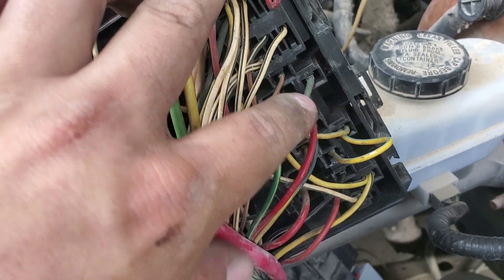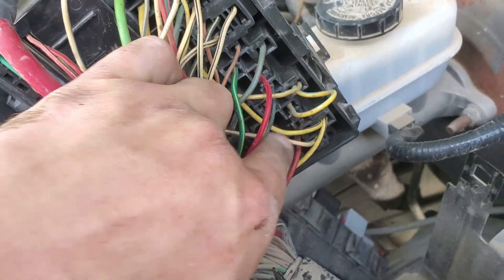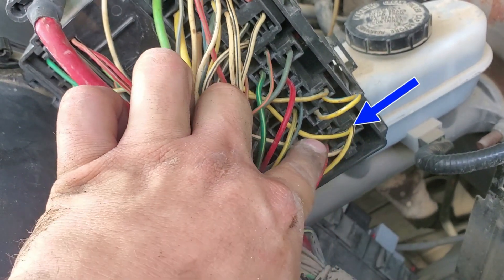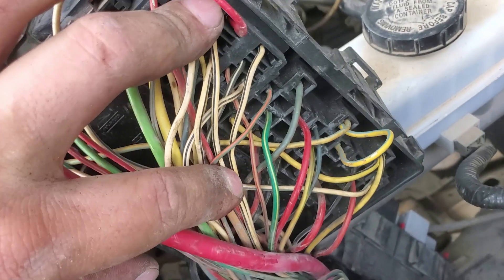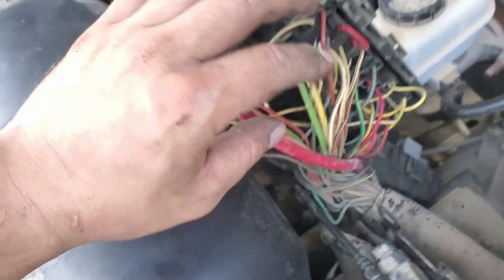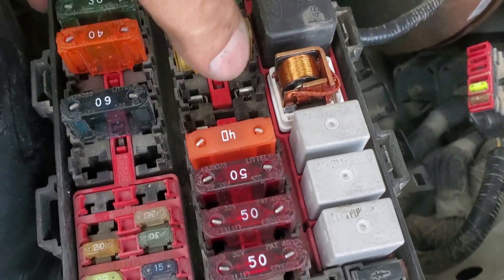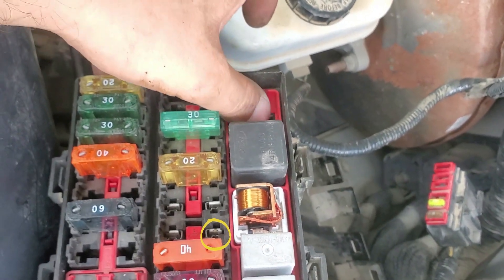The red wire directly across from it was not getting any power, so when I gave it power it would actuate the relay. This relay works in conjunction with the yellow and black wire over here — see how it splices out and goes over there? That goes to the fuse we were talking about that keeps blowing out. So these two fuses are linked together.